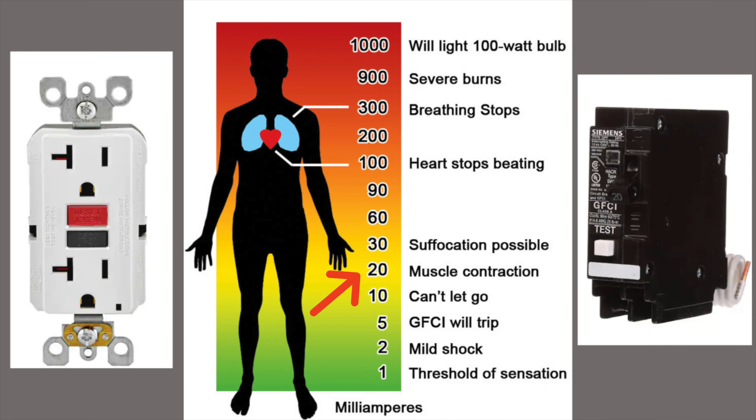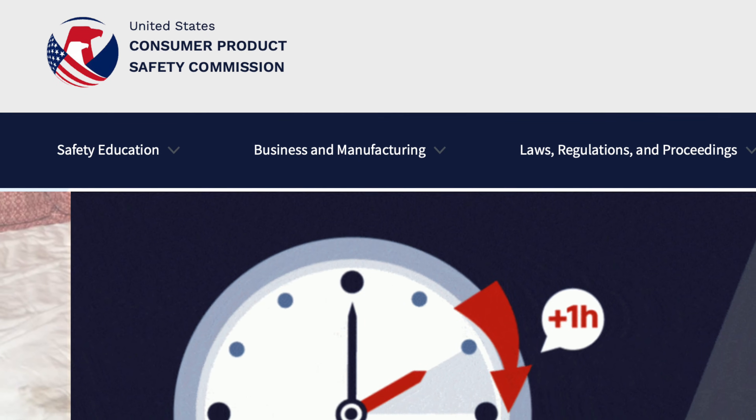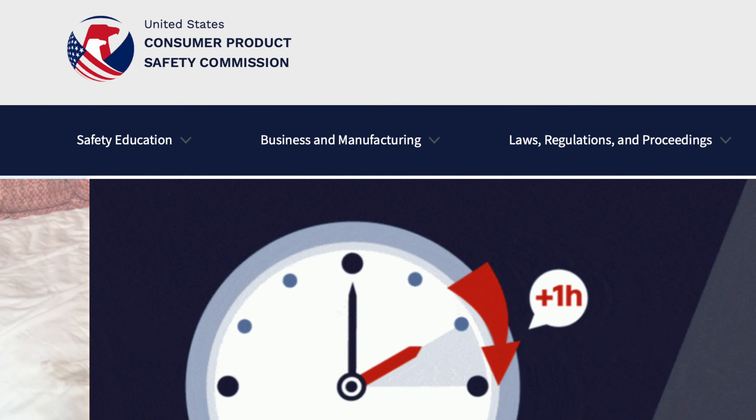At 20 milliamps, you start to have muscle contractions, and at 100 milliamps, your heart stops beating. 5 milliamps is a very low level of current — 1,000 milliamps is equal to just 1 amp of current flow. The Consumer Product Safety Commission estimates that 47% of today's electrocutions could have been prevented with GFCI protection.